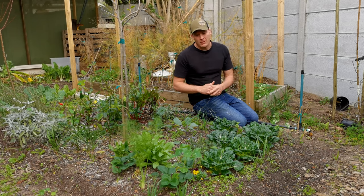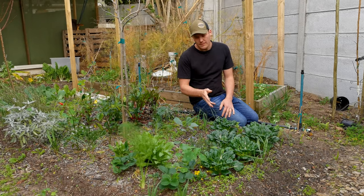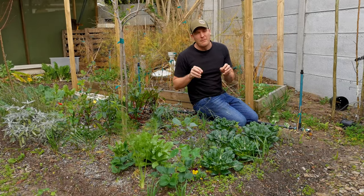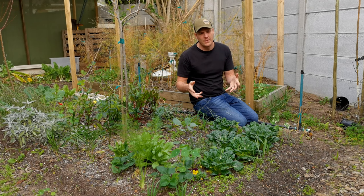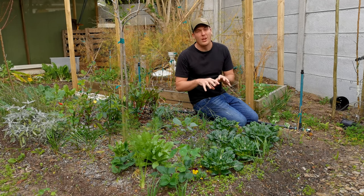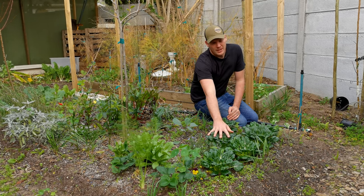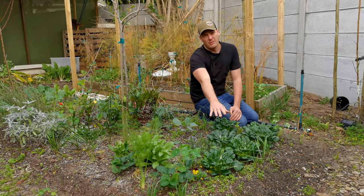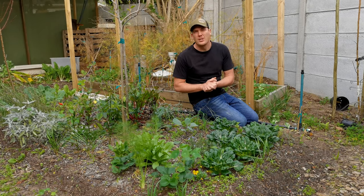I have not found that alliums in any way stunt the growth of the Tatsoi. If you look at these on the edge, that is wild garlic. They have a very dense, strong smelling garlic root system, which for me keeps moulds away and keeps a lot of pests away. But you can see the inside one, which isn't close to those, is pretty much the same size as these two or three growing right next to them. So personally, growing alliums amongst Tatsoi has not had any impact on their growth.